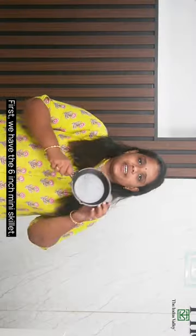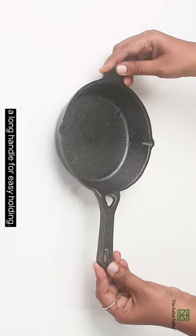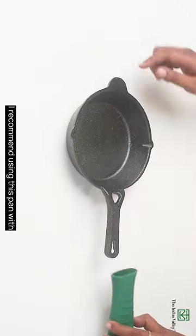First, we have the 6-inch mini skillet, designed with a long handle for easy holding. There are small spouts on both sides for easy pouring.